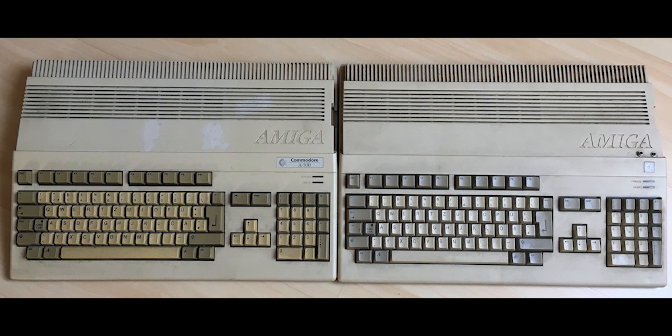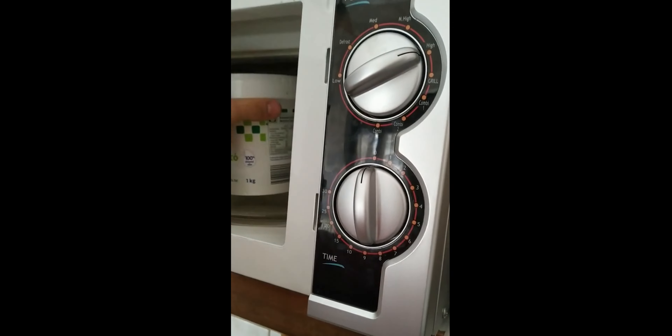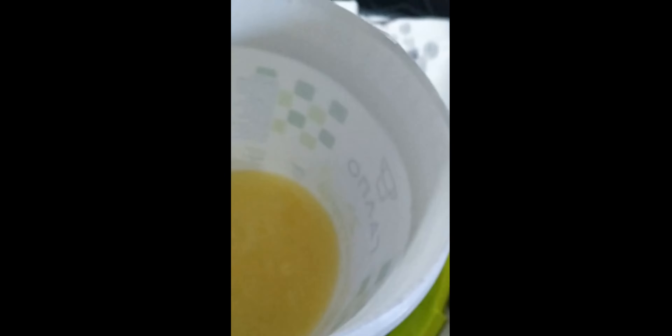After considering both methods, I chose to go with the second one and started preparing the mixture. After some mixing and microwaving, the mixture was ready to be applied on the clean parts, wrapping them in transparent film and ready to be left under direct sunlight for one full sunny day.